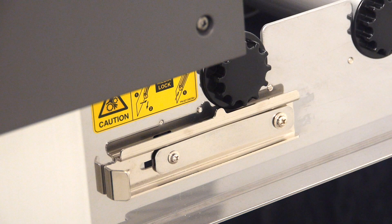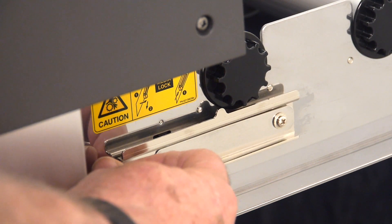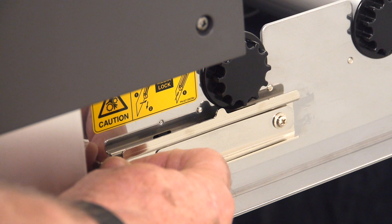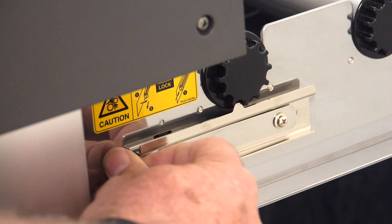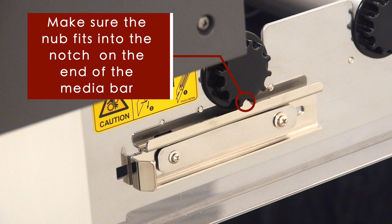Next, set the media brake on the side of the stock roller bracket that is nearest to the control panel. This is done by bringing the brake slightly out and then moving it backwards so that the nub on the brake fits into one of the notches on the end of the front media bar. This locks the stock roller so that the media will stay in place when loading.